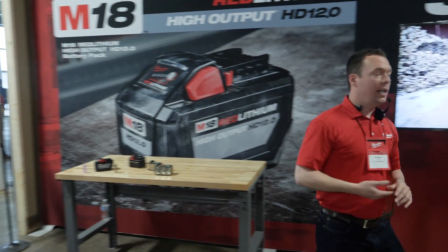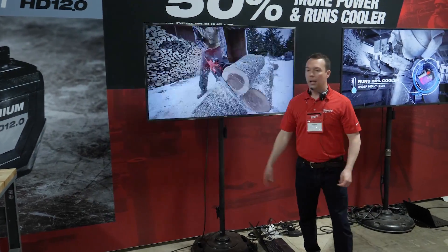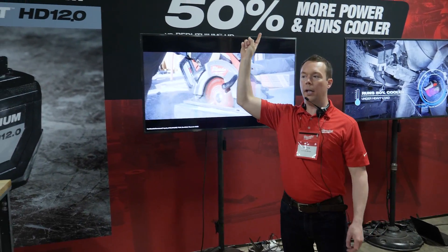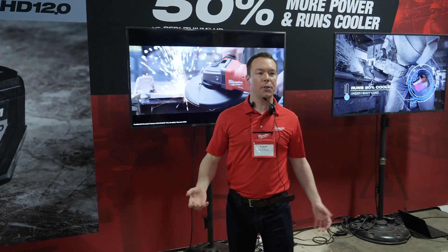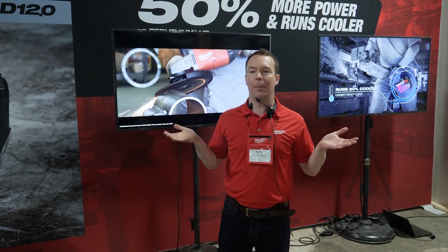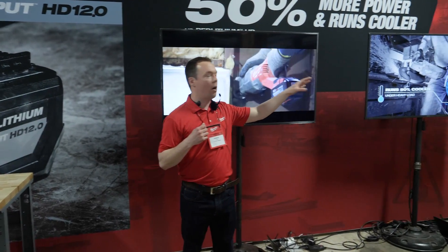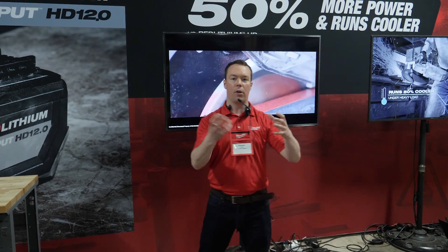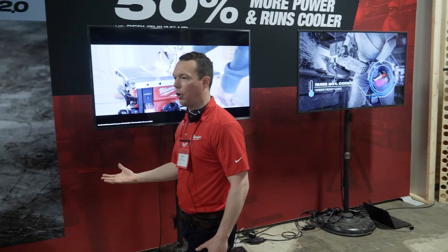The high output 12.0 battery is already 50% more powerful than the 9.0 pack we have today. It's going to do two things: first, it's going to provide that 15-amp corded performance experience in products like the table saw, but it's also going to elevate the performance of the entire M18 system. For example, if you put a high output 12.0 battery on something like a Super Sawzall or Hole Hog, you're going to instantly see faster application speeds and fade-free power through the entire discharge.